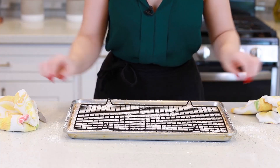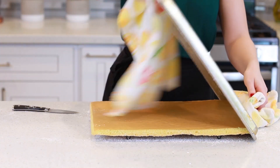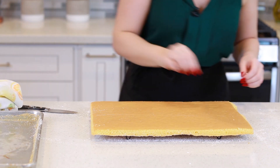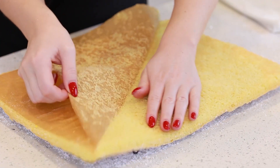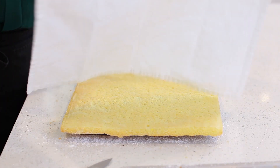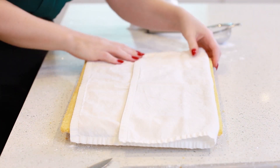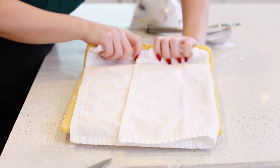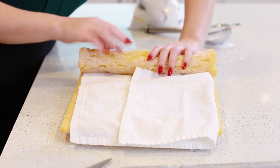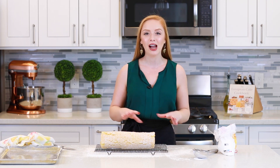I'm going to place a cooling rack on top of the cake and invert it so we have the parchment paper on top. I'll lift the pan right up and remove the parchment paper. Then I'm going to lay a clean dinner napkin over the top of the cake and roll the cake gently into a roll. Remember, you want to do this while it's still warm — if you wait for it to cool, the sponge cake is just going to crack and fall apart. Now I'm going to set it aside and let it cool at room temperature for about an hour to an hour and a half until it's completely cooled.